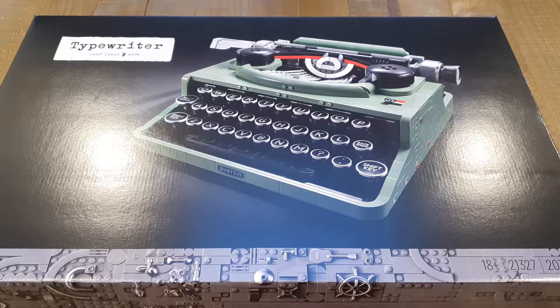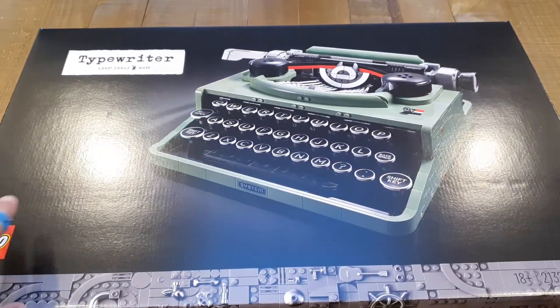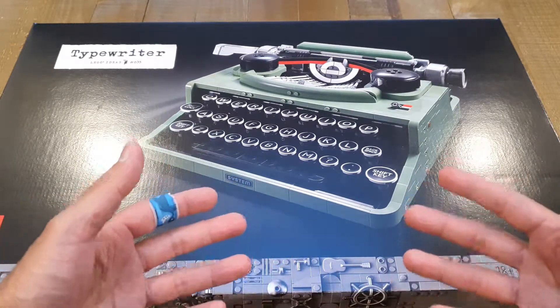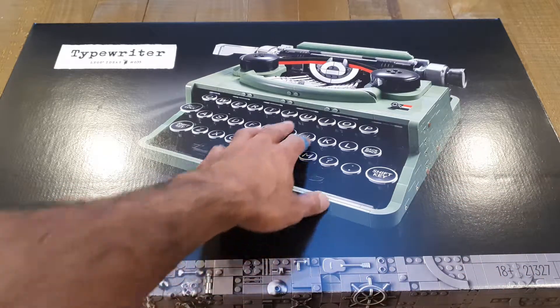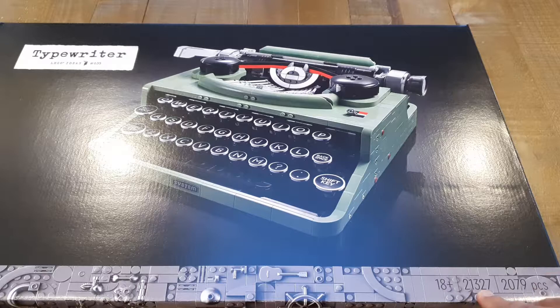Hello everybody, thank you for tuning into another video. Today we're going to be looking at a new Lego set that's just been released — it's from the Lego Ideas series and it's actually a typewriter. I believe it's a functional typewriter; obviously it's not going to ink out letters, but from a keystroke perspective all the parts will move. The model number is Lego 21327.